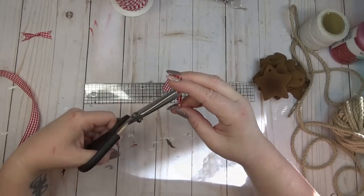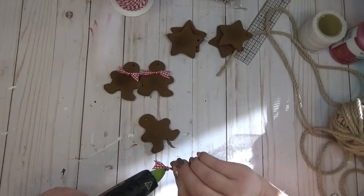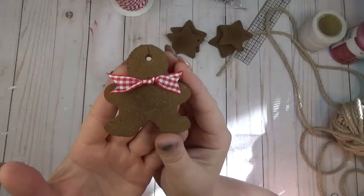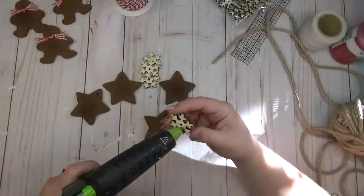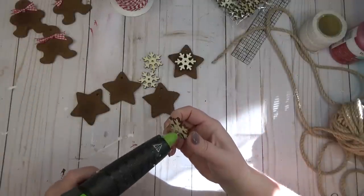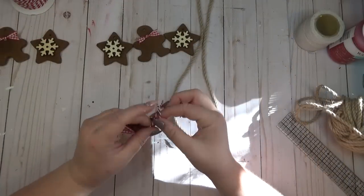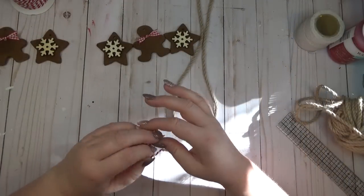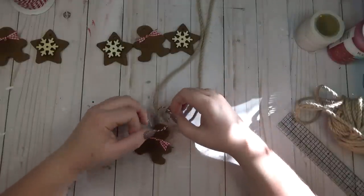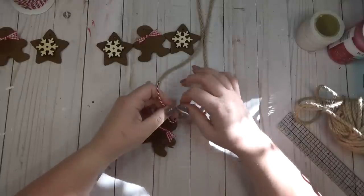I kept the decorating fairly simple because I think they're cute as is. For my little gingerbread man I took some red and white gingham ribbon, tied a knot in the middle, and dovetailed both ends to look like a bow tie that I glued around his neck. For the star-shaped ones I had wooden snowflake ornaments on hand and simply hot glued one snowflake to the center of each star. To connect my ornaments to the nautical rope for the garland, I'm using some red and white baker's twine.